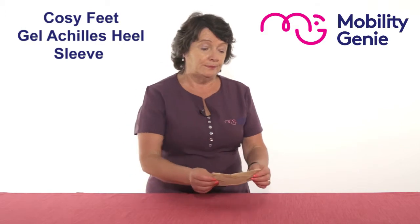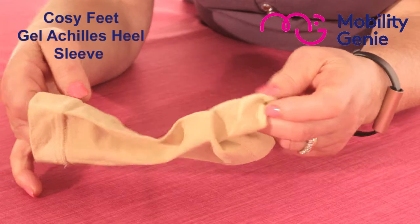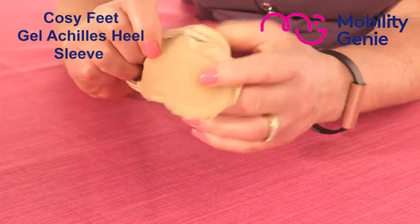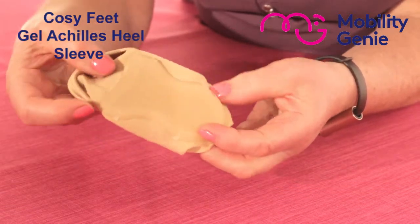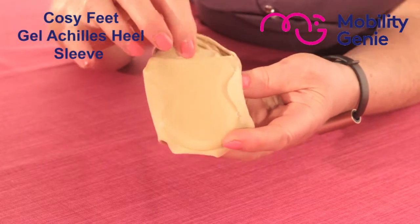Just to show you, this is the sleeve. It's like a sock that comes up over the foot, but on the inside it has a shaped gel layer. You can see the top of it is like winged so that it wraps around the heel comfortably.